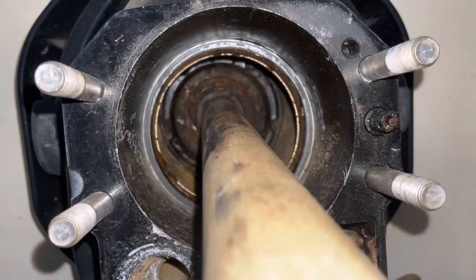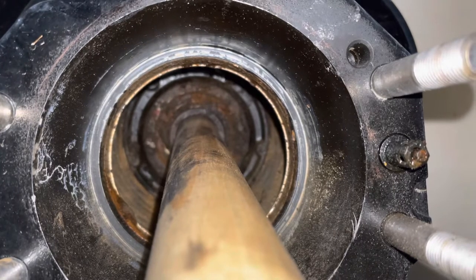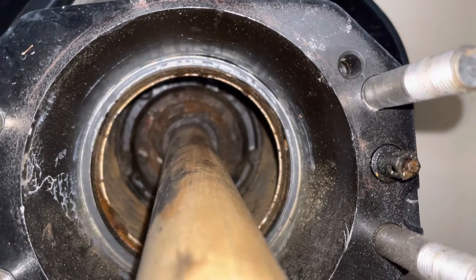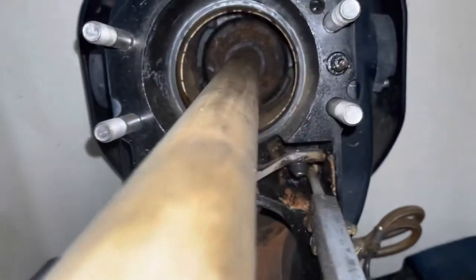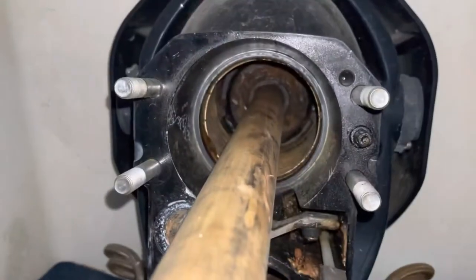Welcome to another video by Moxa Marine. I'm showing you a gimbal bearing on an Alpha One drive driven by a MerCruiser 3.0. I've rebuilt the motor, but prior to installing the outdrive I was going to clean the bellows. The gimbal bearing may be seized, so I've got this wooden dowel — it's one and three-eighths inches in diameter — and I use it to check if the gimbal bearing is frozen. The bearing will not rotate; the wooden stick is rotating inside the bearing, so I'm afraid this bearing is frozen.